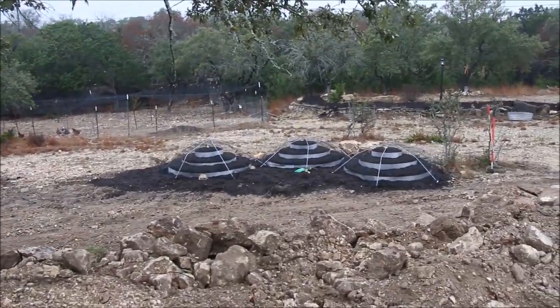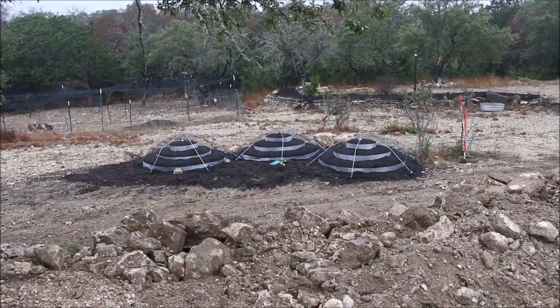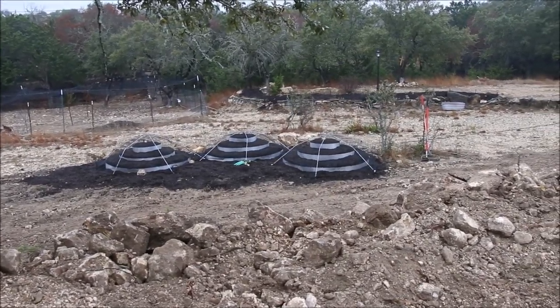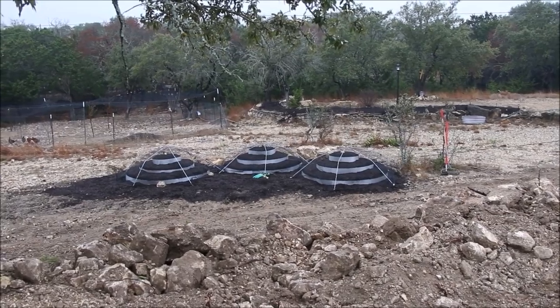Here is the strawberry beds with the covers on them. Turned out really nice. Really easy to lift off to harvest and then just drop right back on top.